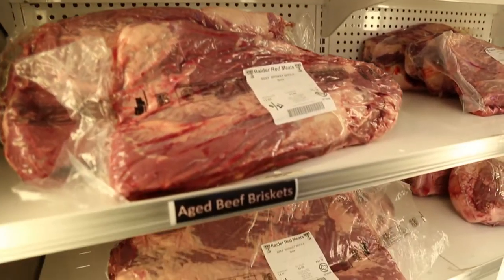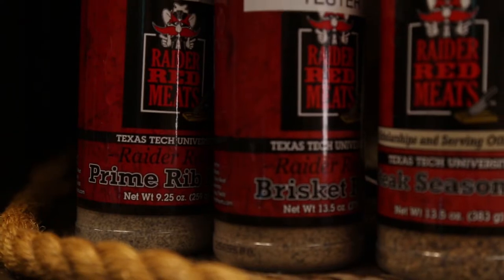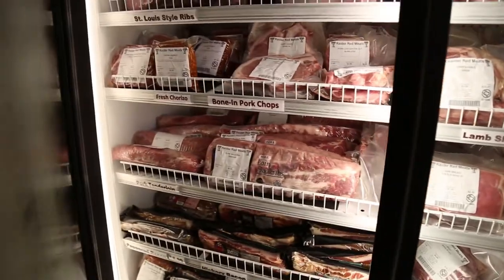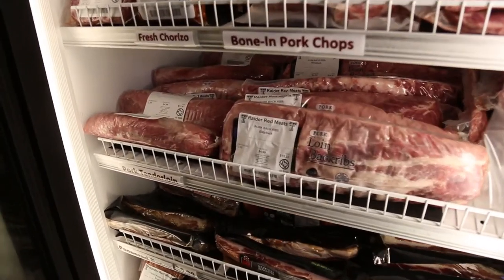If you want a brisket that you can cook immediately, you want to get it out of this cooler. They have some really good spice blends, especially the fish one. We come to all their beef, pork, lamb, goat.